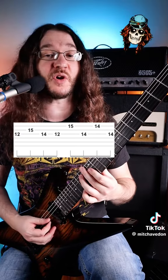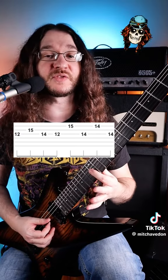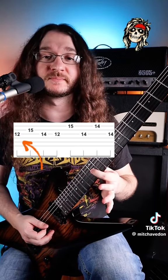And then for the next two measures, it's also going to be exactly the same, except the first note is going to change again to 12 on the G string. All together, it'll sound like this.